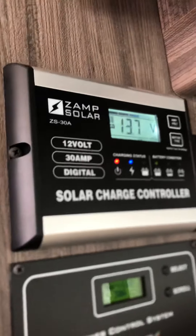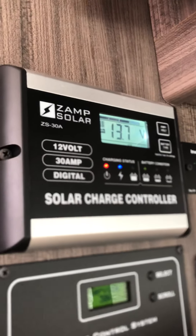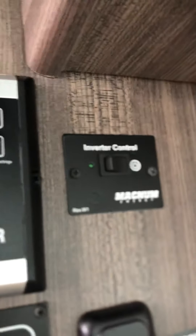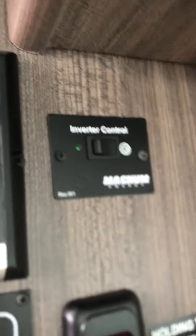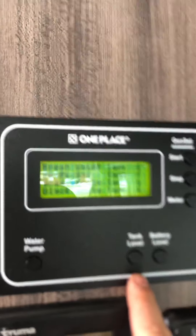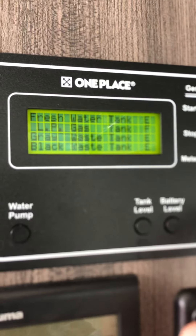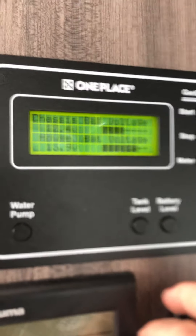Right now it's pretty cloudy out and there might be a little snow on top of the solar panels so it's not going to work too well right now. Then you have an inverter control right there — you just press that on and the inverter will come on. You can check your tank levels: your fresh water, your propane, your gray and black tank, and then you can check the battery voltages.